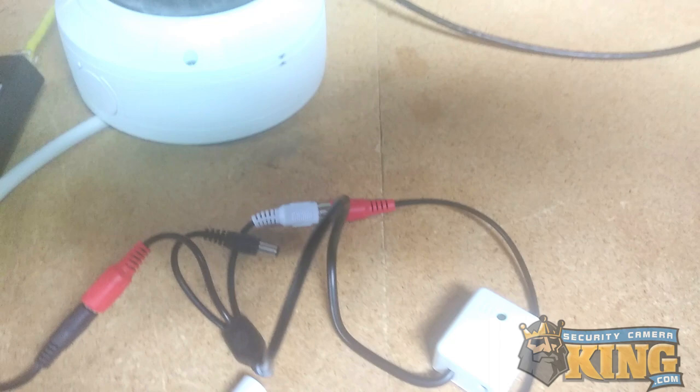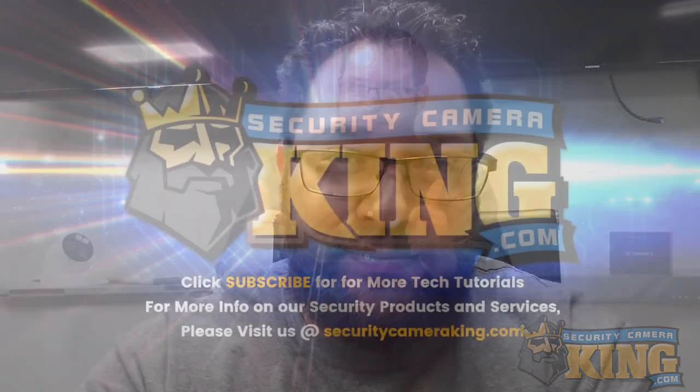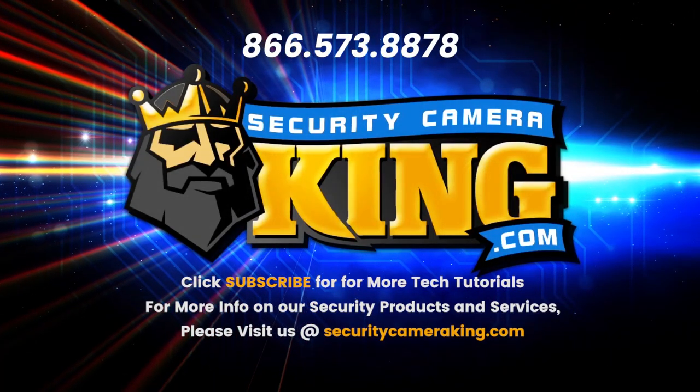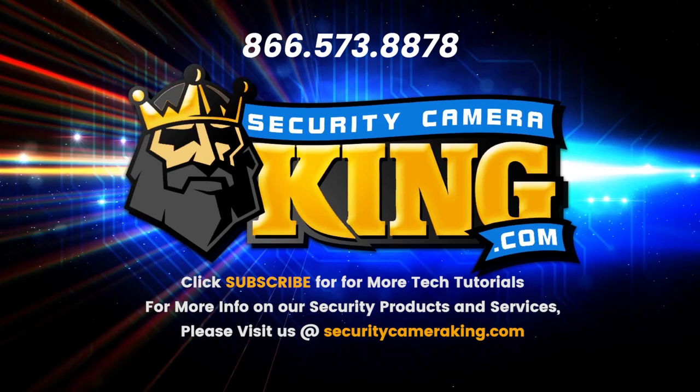Okay, we are all finished. Thanks again for joining us today and learning how to set up a camera with an external microphone. If you guys enjoyed the video, don't forget to like and subscribe and now more than ever, stay safe. Thank you.